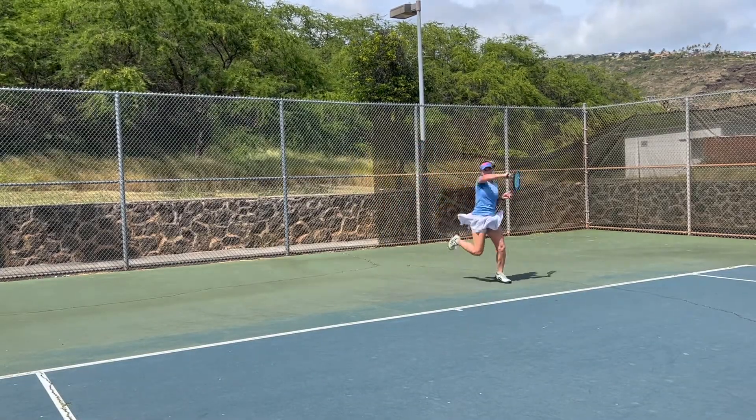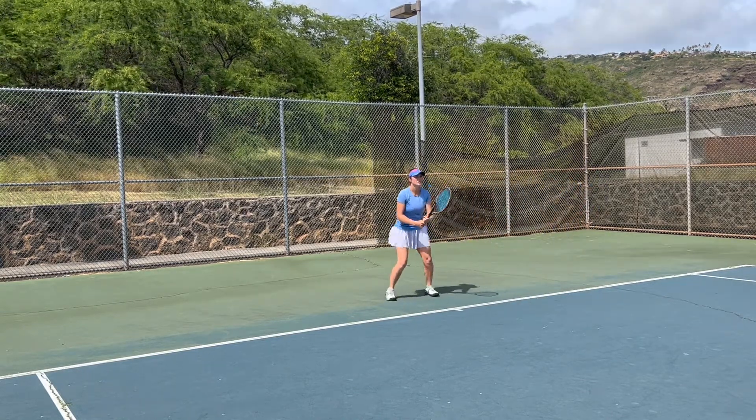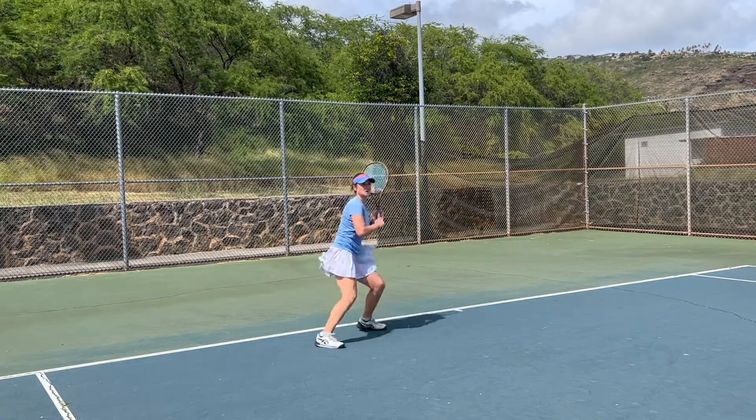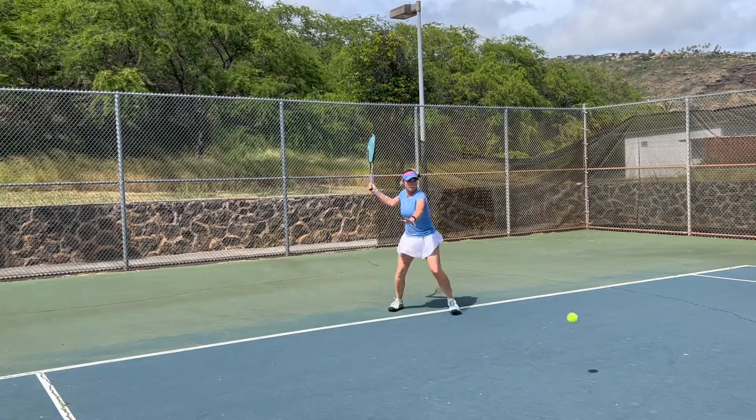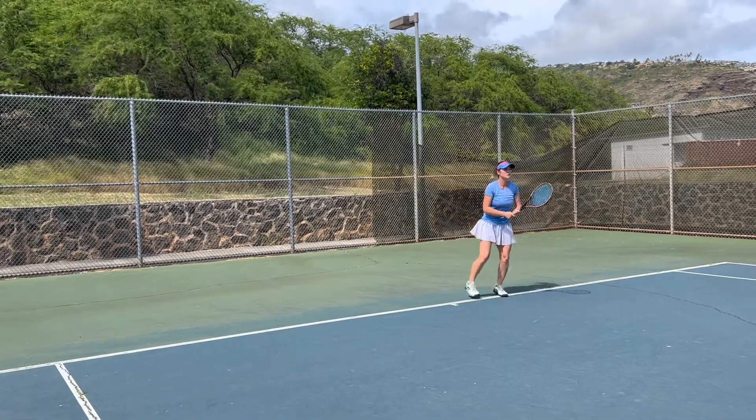Now we're starting on the baseline, trying to really warm up all our shots — forehands and backhands. A lot of stuff from the center, not so much cross courts at this point. We're just including a couple of shots here and there just to show you guys how we're hitting.